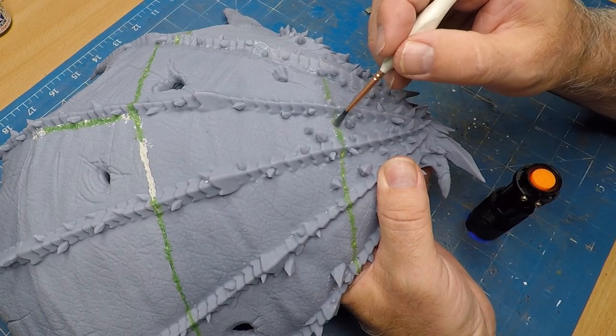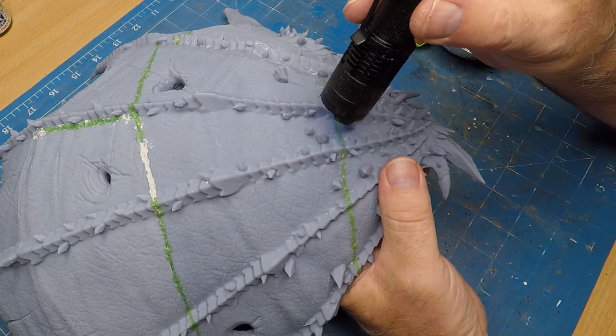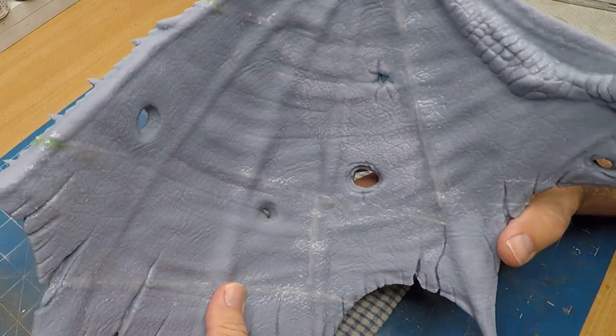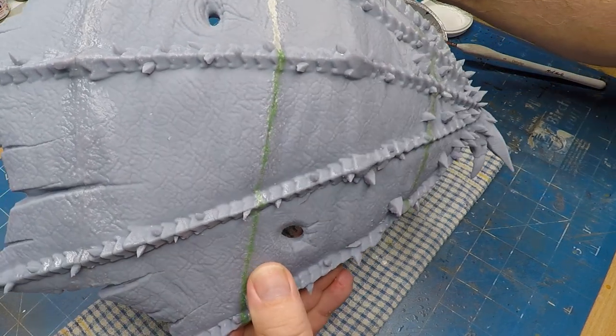I also went over all the seams just to smooth them out a bit. And after all that, this is how good it looks. The techniques I used allowed me to retain the texture in the wings, which was really good.